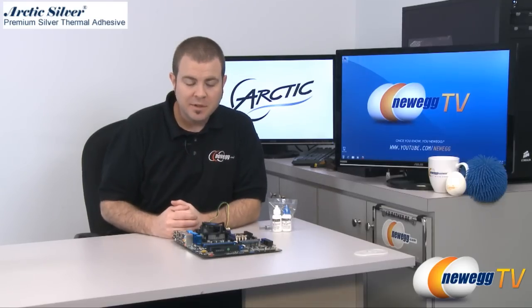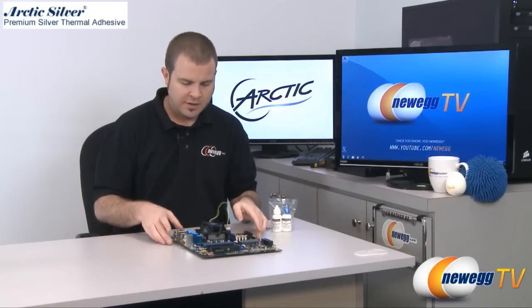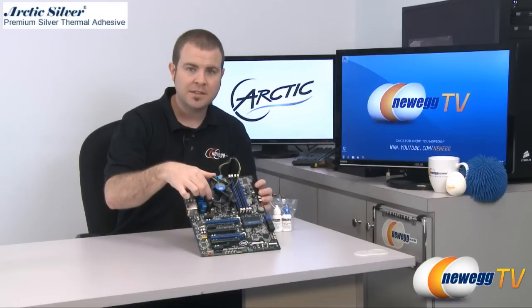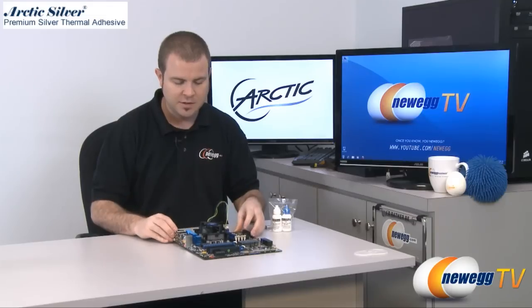Hi everyone, welcome back to Newegg TV. My name is Paul and today we're going to talk a little bit about aftermarket cooling. Right here I have an Intel motherboard and attached to that Intel motherboard I have an Intel heatsink fan. This is a stock heatsink fan and if you buy a retail CPU from Intel it will come with a stock heatsink fan included.